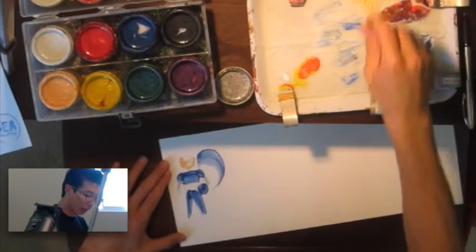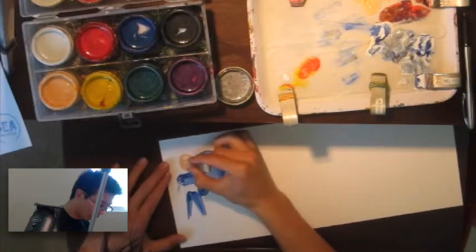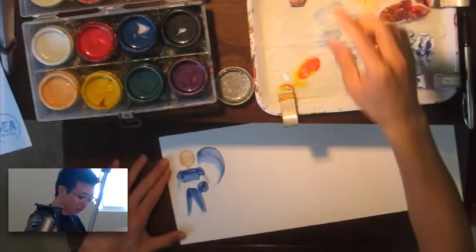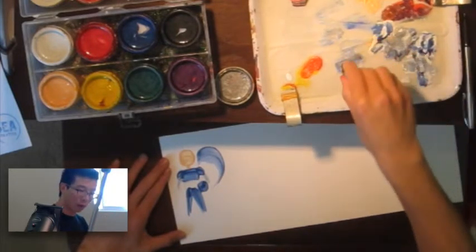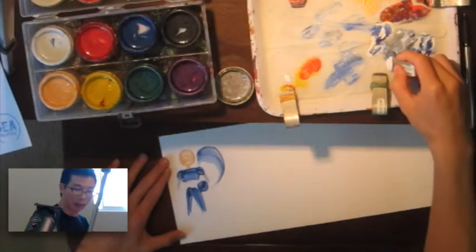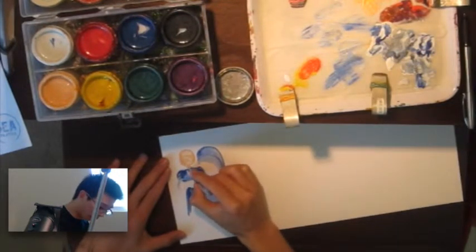Let's start off with Captain America. Before, I used to like to do Captain America with his helmet on. But in the recent movies, I think it looks cool when you can see his face. I think it looks more like Chris Evans in the character, so I think that's really fun.